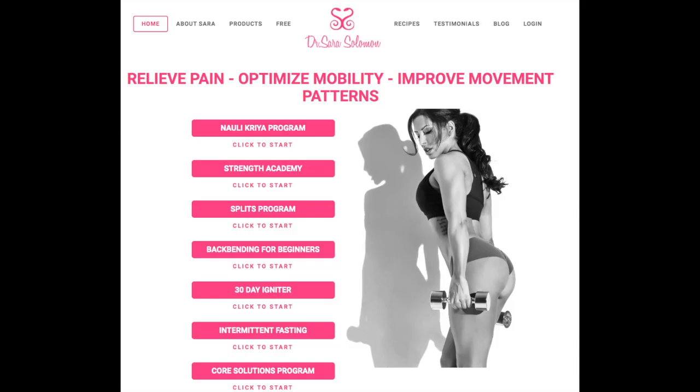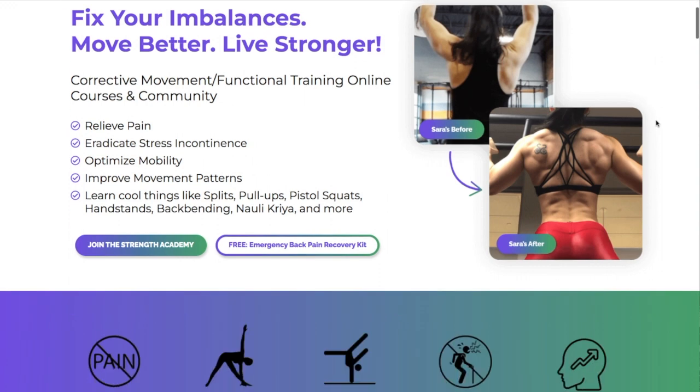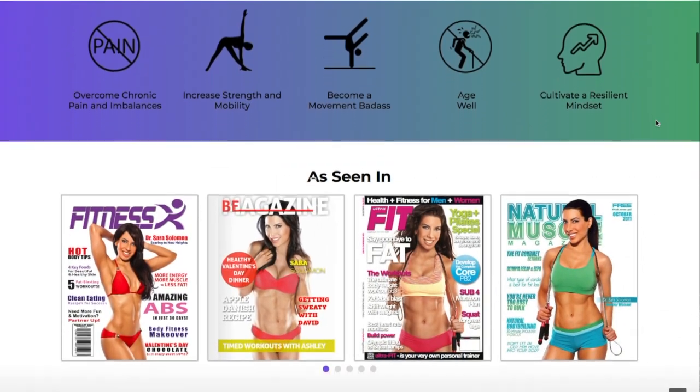I have a really exciting announcement — a major milestone in my journey with you: the launch of my revamped website, drsarasolomon.com. This is my old website that I've had for six years and it was time for a change. My website, movement patterns, mindset, and even my products have undergone a transformational journey, and I'm over the moon to reveal this final piece of the puzzle. Simply click the link in the caption below and go see it for yourself — your thoughts and feedback mean so much to me, so please share your thoughts in the comments.